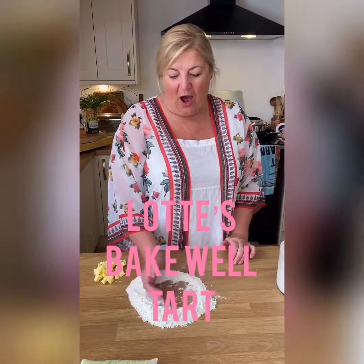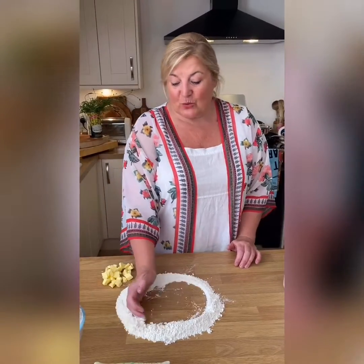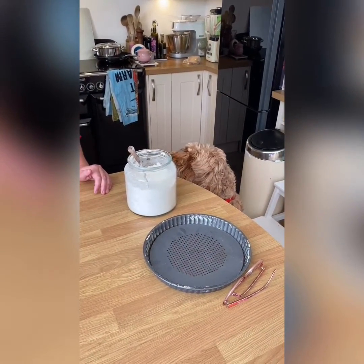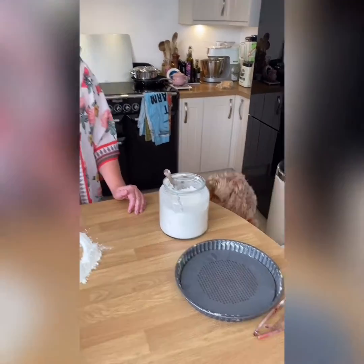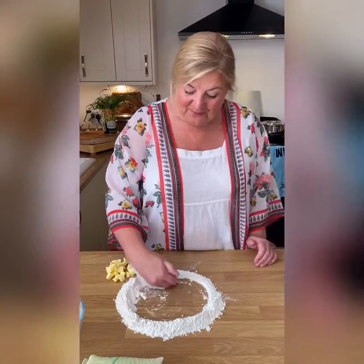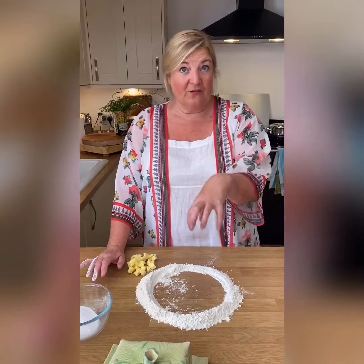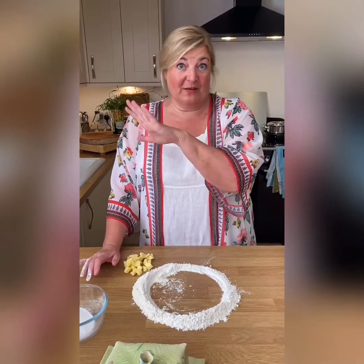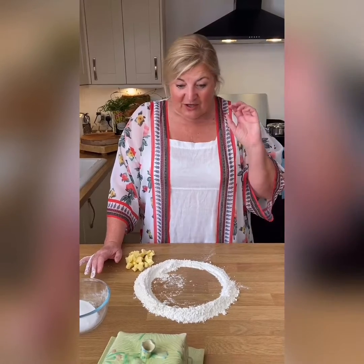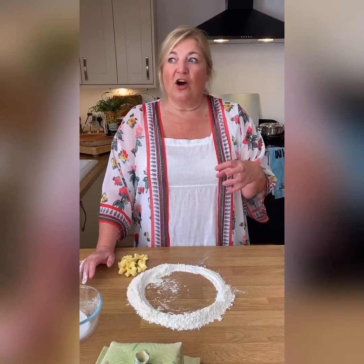I'm going to make pastry — a sweet pastry called Pâte Sucrée. I've got plain flour here. The way I was trained was to do it on a surface. You can put the whole lot into a food processor which does the job quickly, but a lot of people don't have those, so I wanted to show how to make this lovely sugar pastry on the board the traditional way.